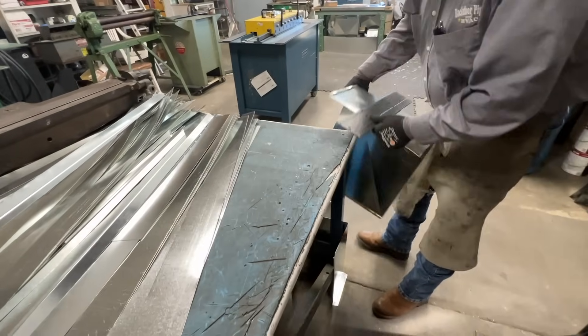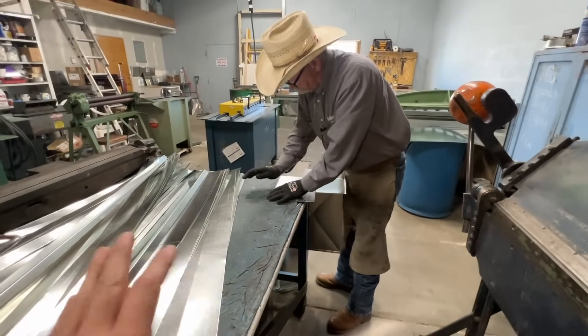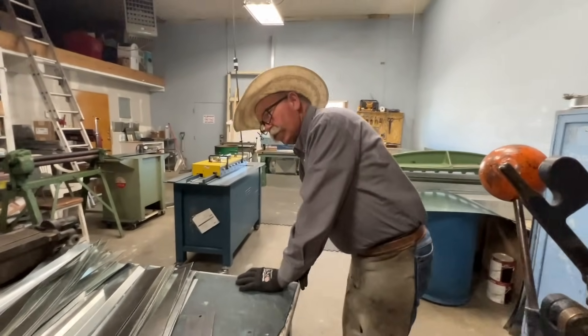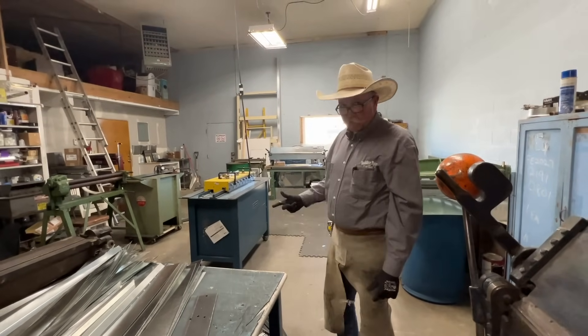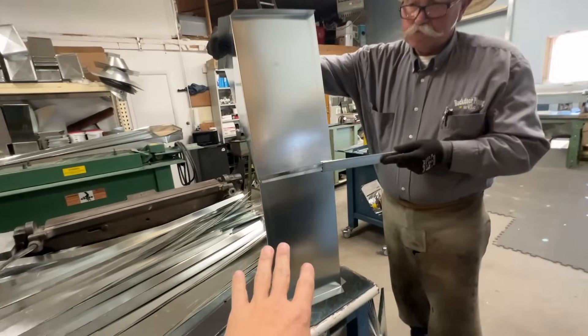These guys saw me put together our HVAC at our house, but this is where and how those pieces get built. Everything I had on hand I bought or fitted to work, but if you need something custom built — which we did have a few custom pieces — these are the shops that build it right here.